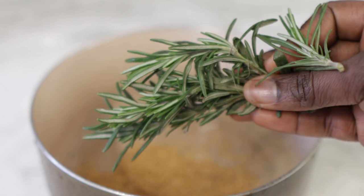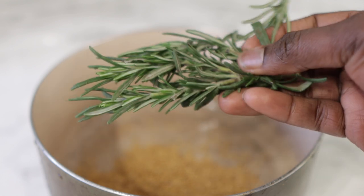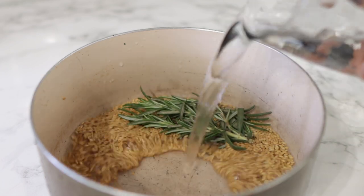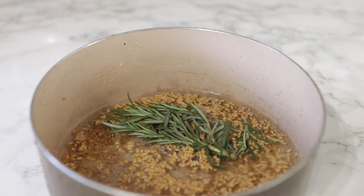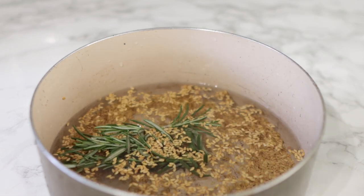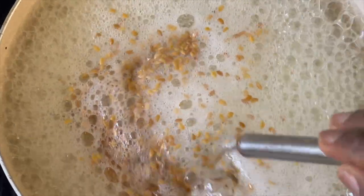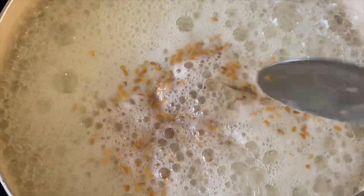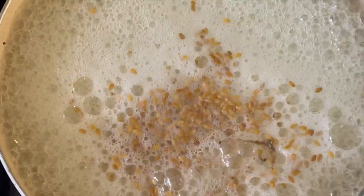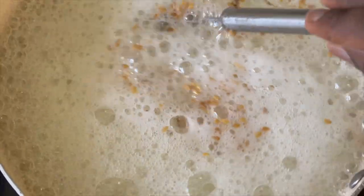Next I'm gonna go ahead and add in some rosemary. Rosemary has been shown to help strengthen the hair follicles, and it essentially does that by improving blood circulation around the scalp, which can help to prevent hair loss and help in providing nutrients to the follicles to stimulate new hair growth. After adding some water, I just pop this on the stove and bring the whole thing to the boil. You want to boil it for about five minutes or until you start to notice that the water is becoming a bit slimy in texture.